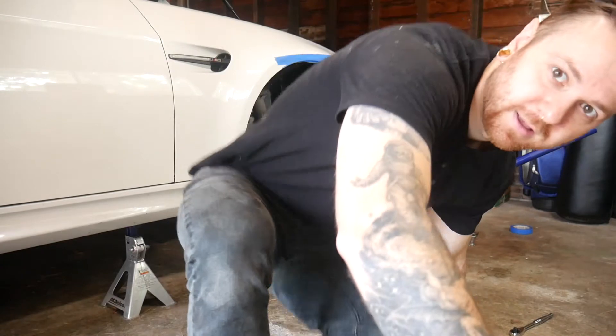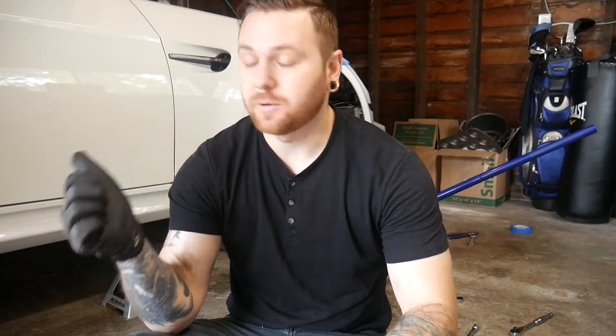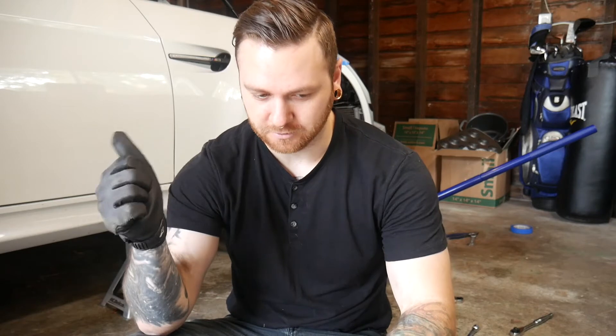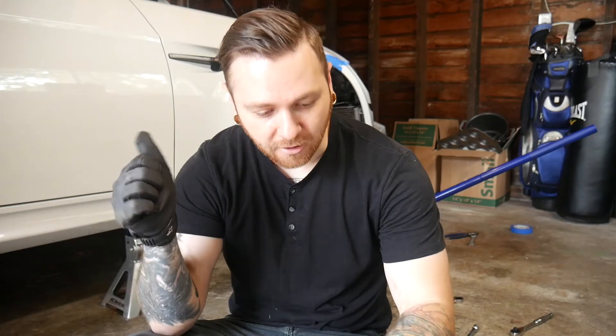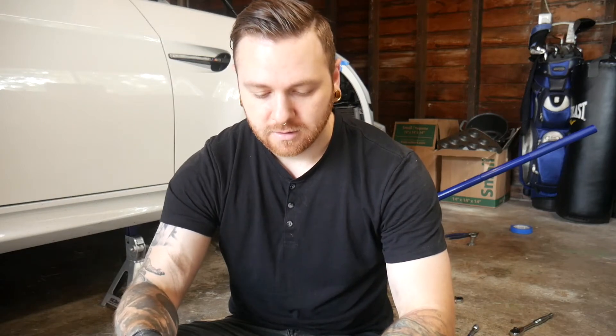Let me go through the checklist: sway bar end link disconnected from the strut, front control arm bushing loosened, headlight positioner shield removed, clamp loosened and we'll pry it open a bit more, brake and ABS brackets out. We're going to attempt this with the caliper still on — all the e9x videos I've found remove it, but we're trying without.